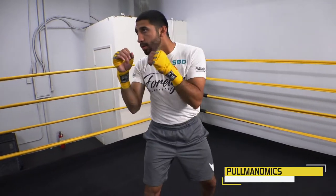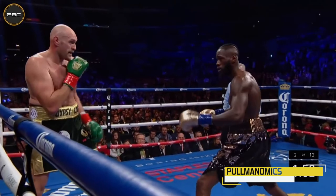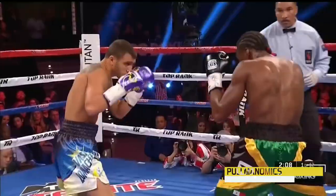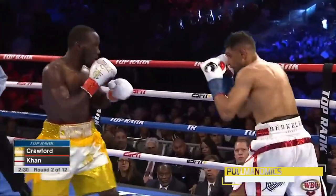Feinting comes from the terminology we take from fencing. It means to fake, to act like you're going to do something when you're not. Very effective, very, very effective tool for boxing, especially at its highest level. You'll see it used a lot. So today we're going to talk about how you can use some really good feints and what are some ideas and techniques about it.